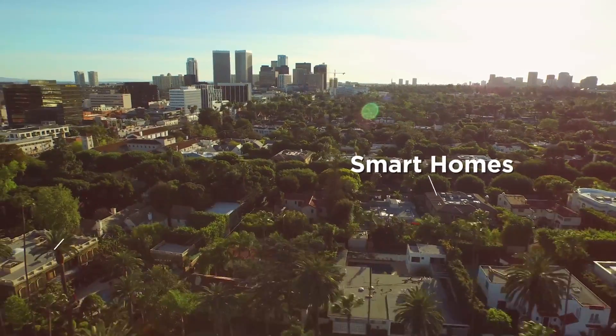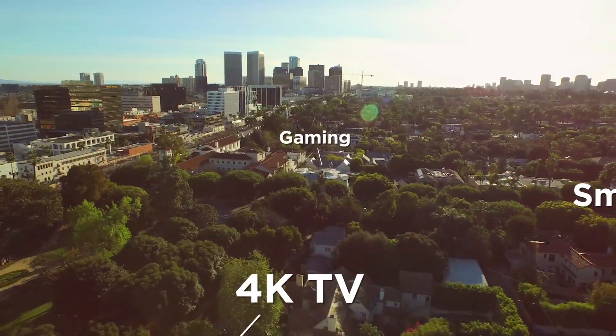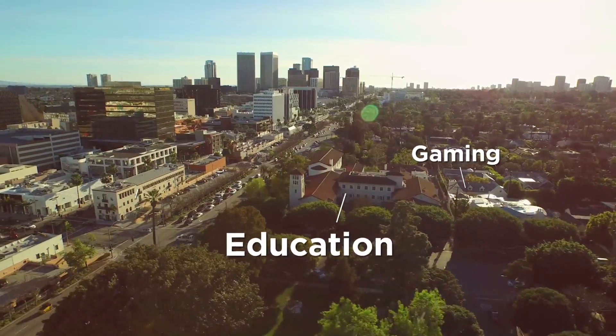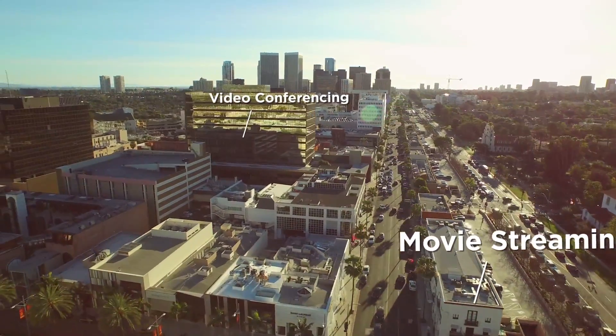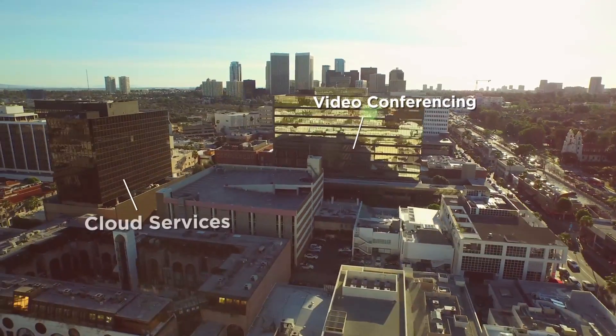Welcome to the Internet of Everything, where streaming media, cloud-based apps, and virtual reality create an exciting online universe of enormous capabilities, both in the workplace and at home.